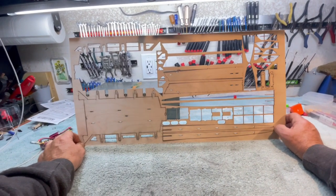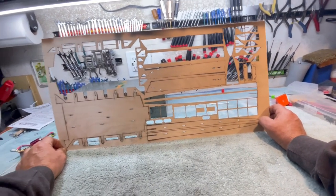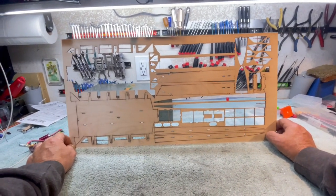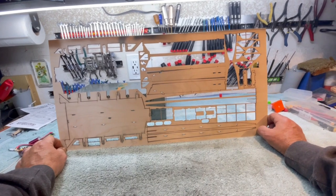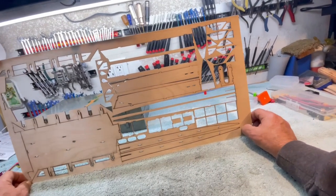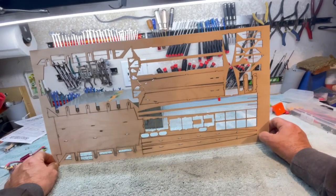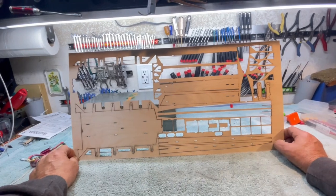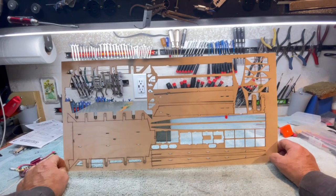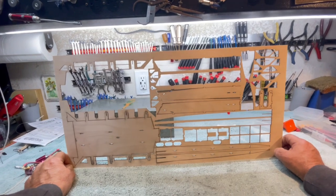I looked around and sure enough I found a laser that would do that. It was a desktop laser and had a number of features. I looked at it and thought, if I could amortize it — the whole point of the game is not to lose money. If I were to buy a laser, I would have to make X number of kits and sell them for X number of dollars to pay for this laser.